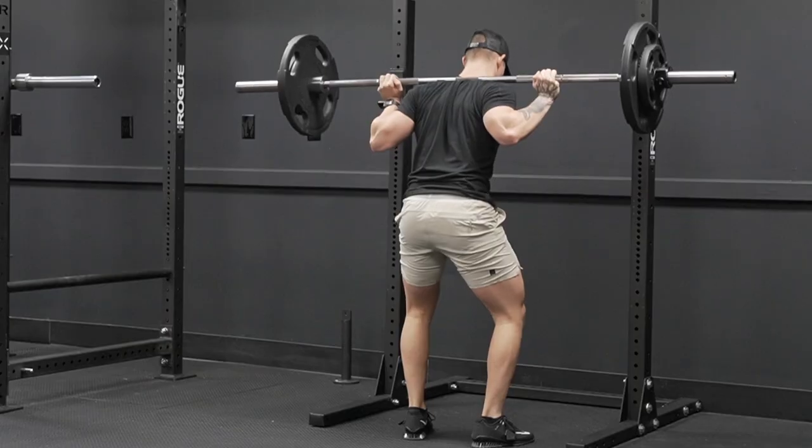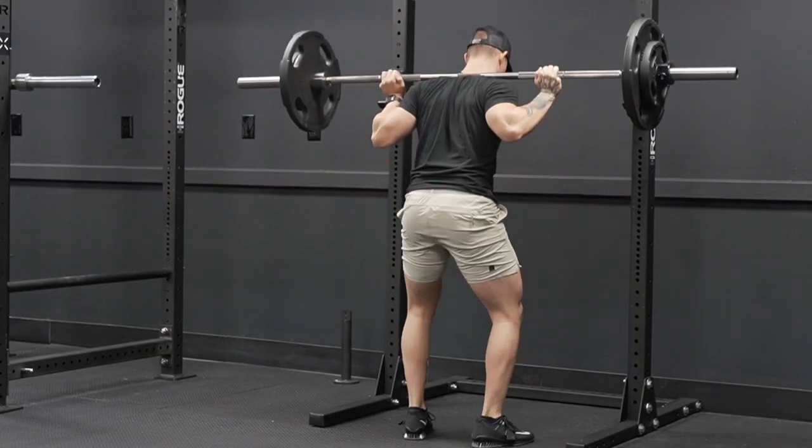Because they have those pockets and the longer inseam, to me they're almost the perfect all-around short — for upper body, lower body, and runs. They were phenomenal running because as I started to sweat more I noticed the faster drying material; they weren't sticking to me in an uncomfortable way. Overall, these have become probably my favorite short from 10,000, especially for the all-around capabilities.